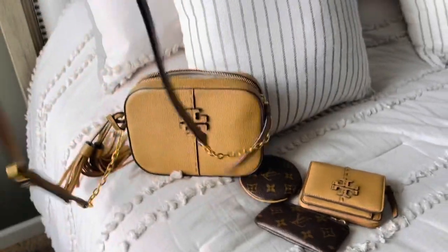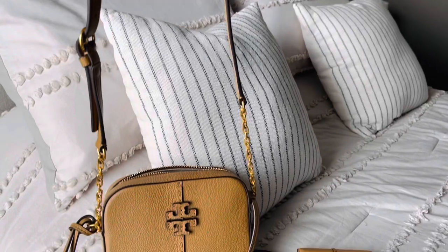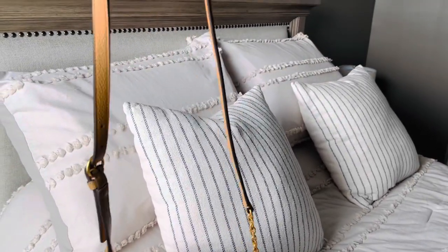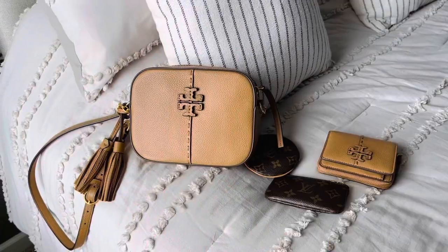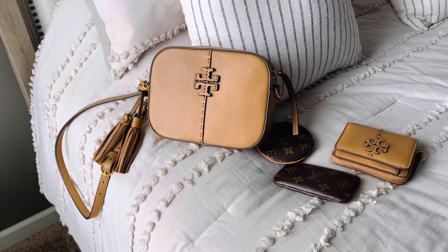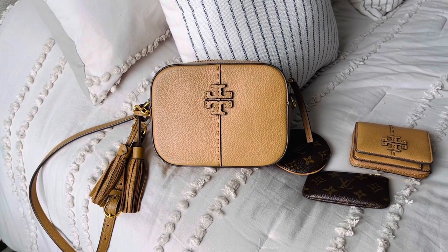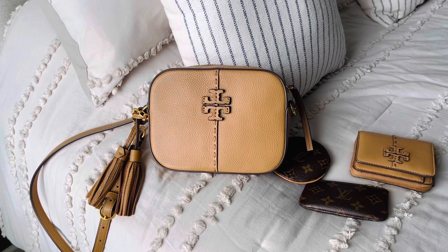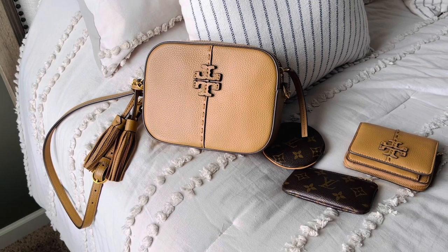One other feature I forgot to mention is it does have an adjustable shoulder strap, which you can wear on your shoulder or crossbody — and I almost always wear my crossbody bags as a crossbody. What I like about this bag is that the color is neutral, so it pretty much goes with anything. I think it can be dressed down or dressed up — you could wear this in the evening on your shoulder or during the day running errands crossbody. So it's very versatile.